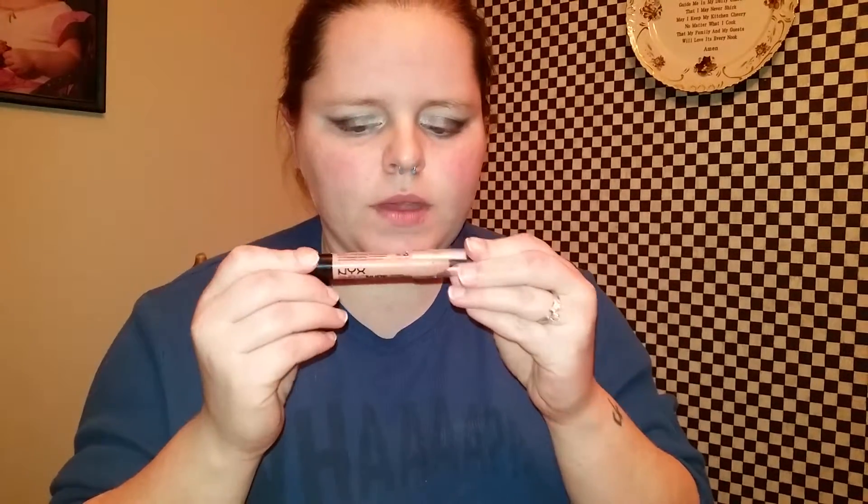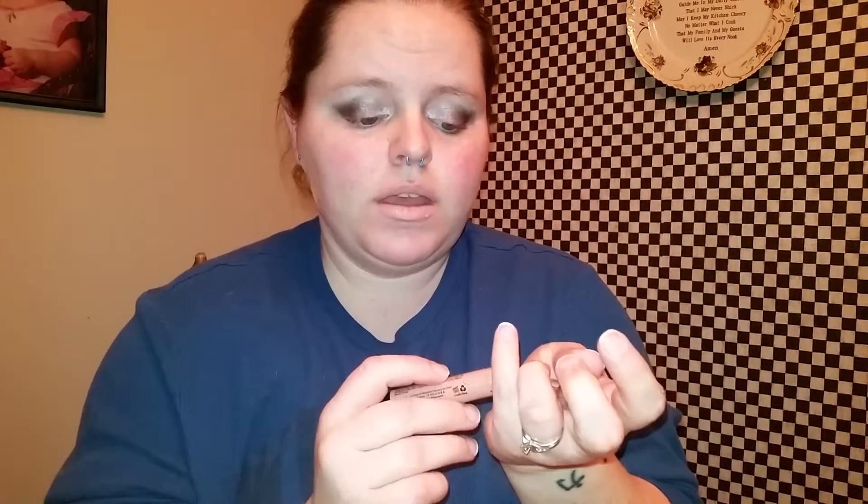To get started, we'll start with the SN04, which is the Simply Nude Lip Cream — it's in a stick, not a pencil. This is what it looks like. When I bought it I thought it was okay color-wise, but when I put it on it was a little light for my skin. That's what it looks like on my mouth — it is a little lighter than I wanted, but it works. I can mix two colors to make it the color I want.